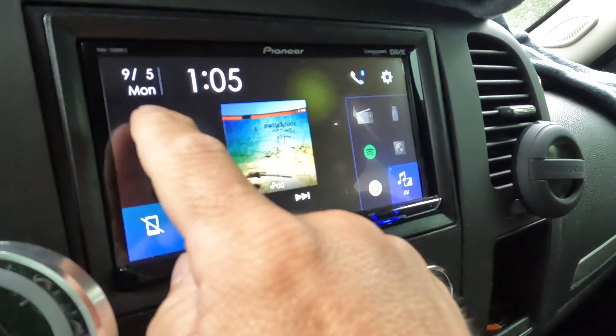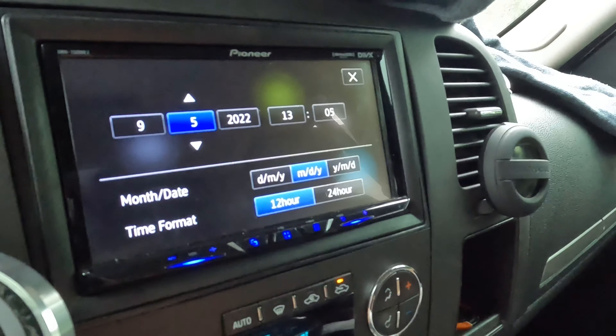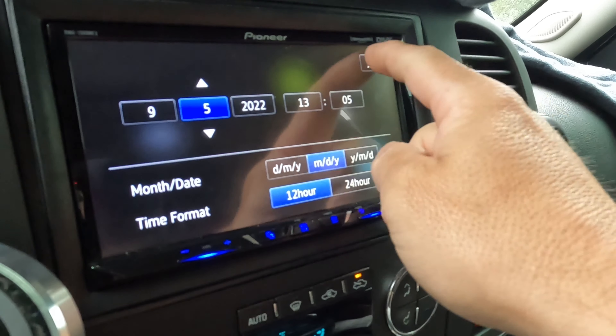Go back to the home screen. To change the time and date, just click that. You can change the date and time, and you can also go to 24-hour time.